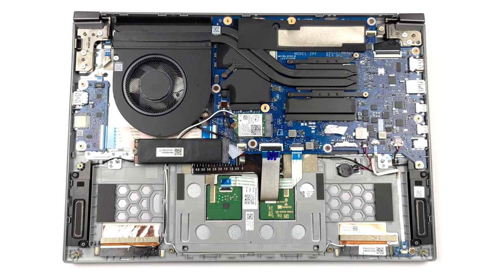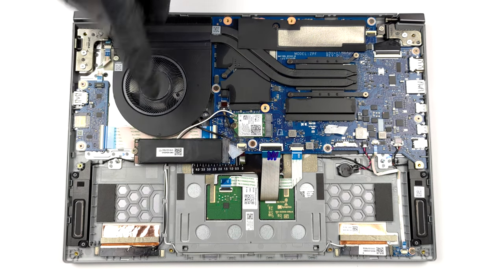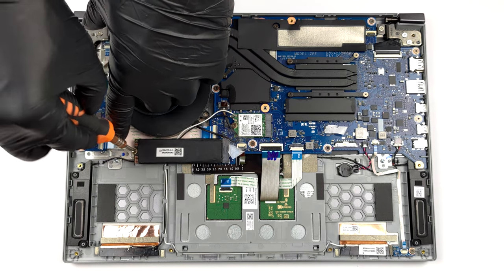As for storage, you can rely on a single M.2 PCIe x4 slot for Gen 4 SSDs.